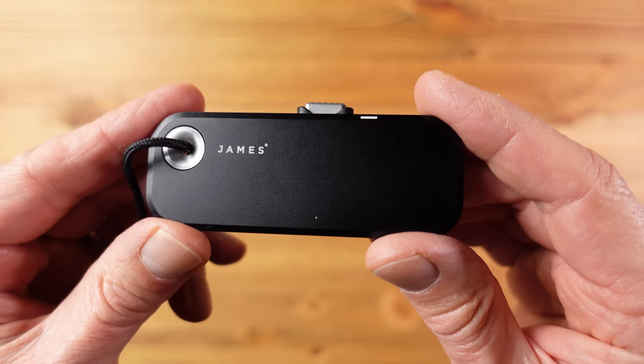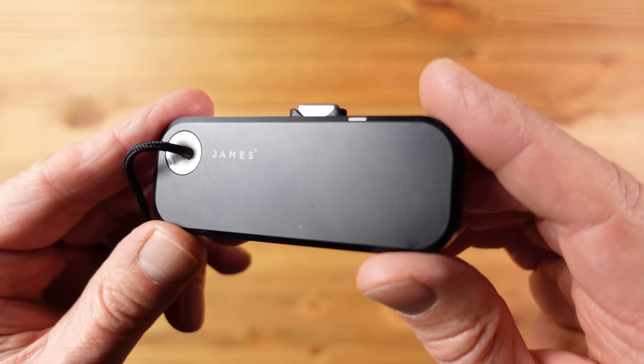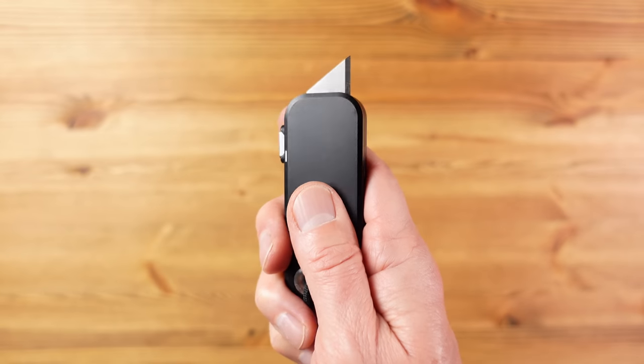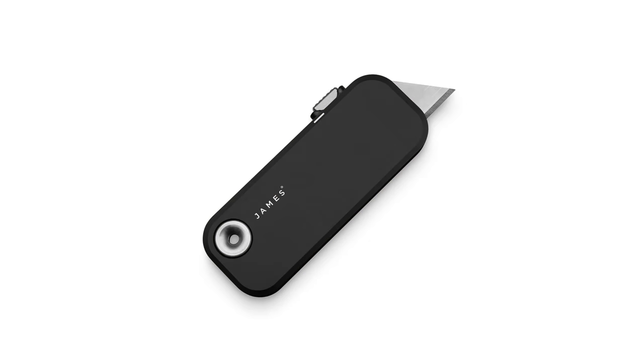This isn't the smallest everyday carry utility knife out there, or the lightest — this weighs 72 grams or two and a half ounces — although the size does allow for plenty of grip when using it. It could be the nicest looking utility knife you can buy, especially when you consider the myriad of different colours available. And when it comes to the price, for something this well designed and engineered it's not bad at all.